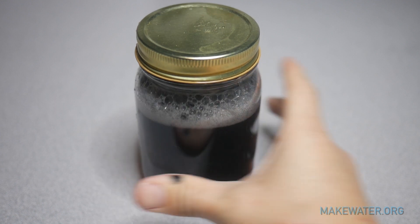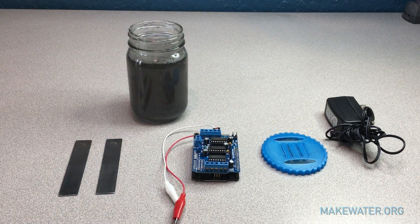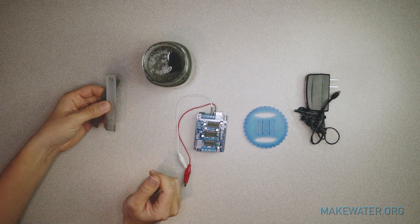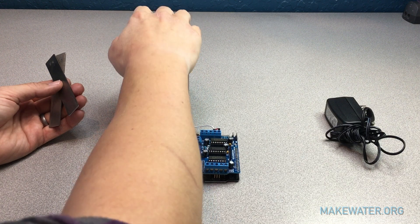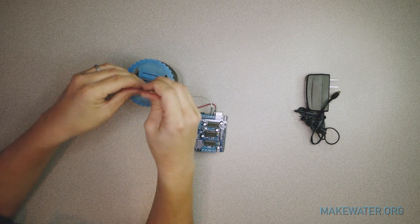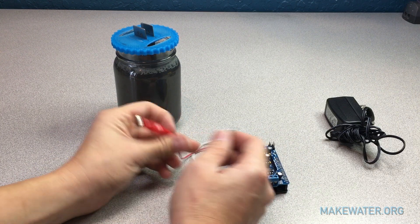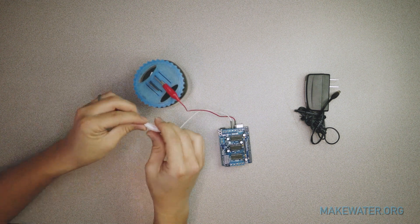Screw the lid back on and give it a good shake until the water turns black. Take the lid back off. Then take two electrodes — either the iron or the aluminum — and place the 3D printed lid on top of the jar. Pick two of the slots and insert the electrodes so they hang down into the water. Then take the Arduino with its alligator clips and attach them onto the electrodes.